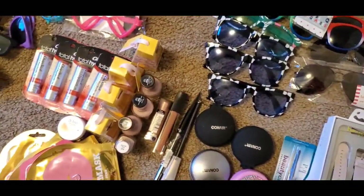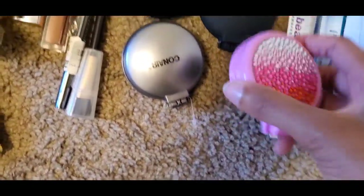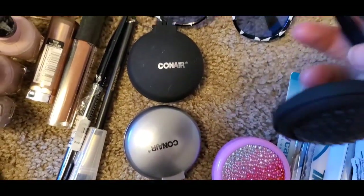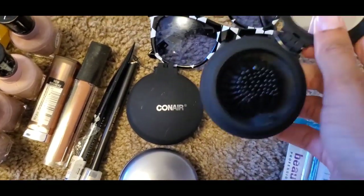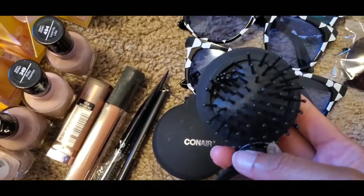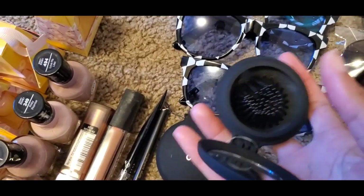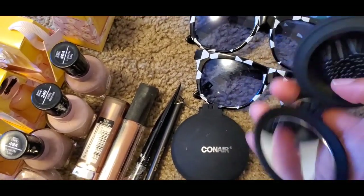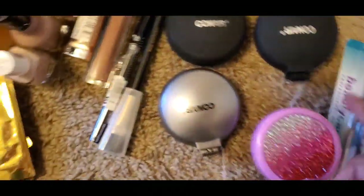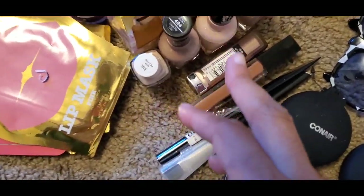We got four Conair compact mirror-and-brush combos - it's like a little girl version where the brush pops out and pops back in. You can quickly brush your wig, pop it back in, fix your lipstick, and you're good to go. We also got some tweezers, different cosmetics, and some tan nude nail polish.